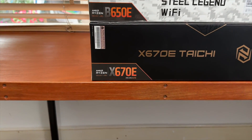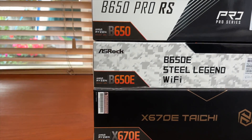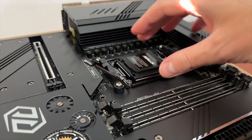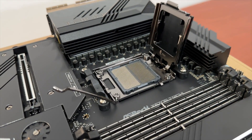The decision between X670, X670E, B650 and B650E comes down to the features you need, and not the power delivery system in most cases. That is why it makes most sense to focus on features.